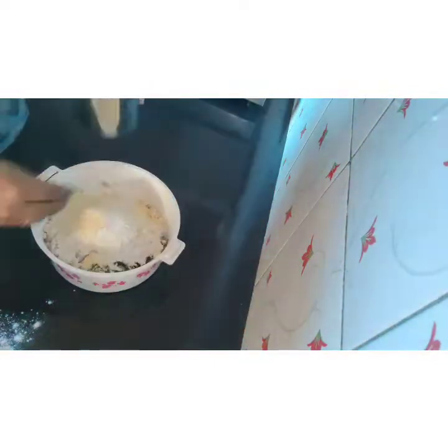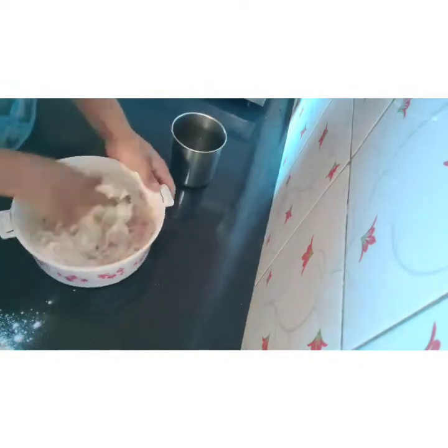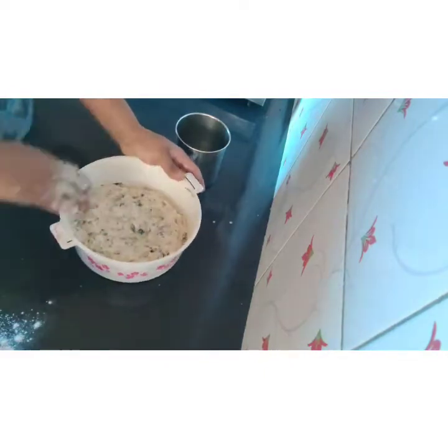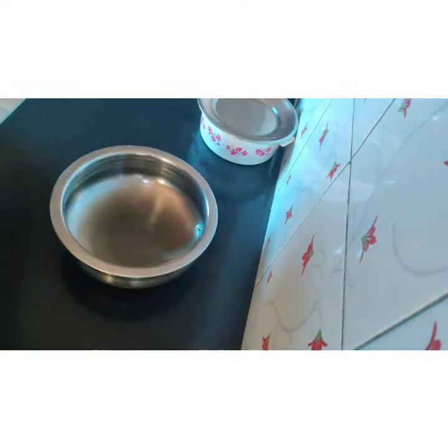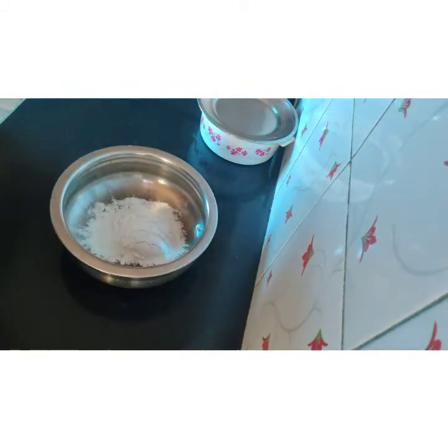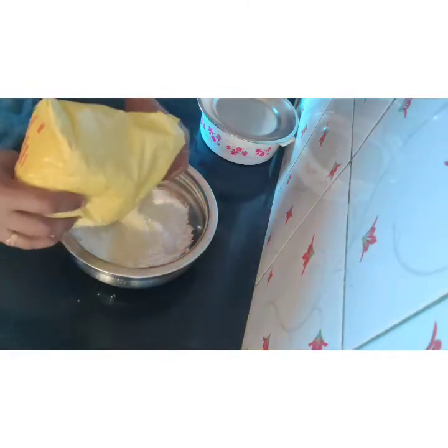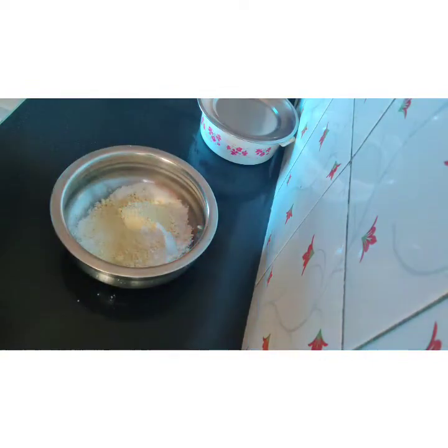I was able to find it in the description. I am going to cook the fish for the first time. I am going to cook the fish. I will cook the fish in 5 minutes.